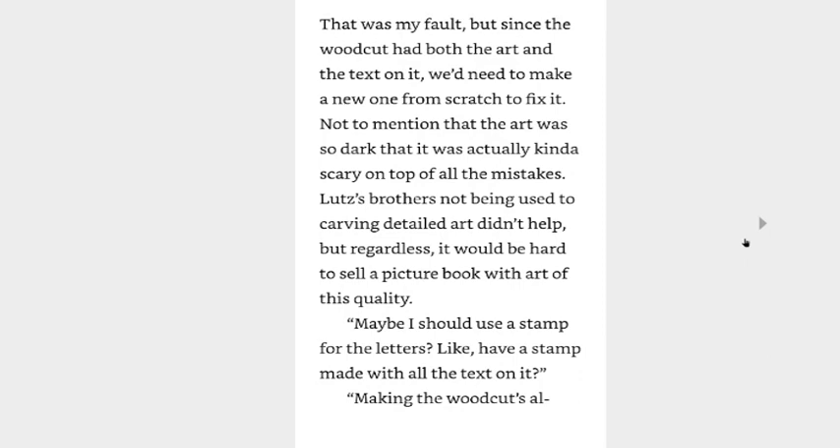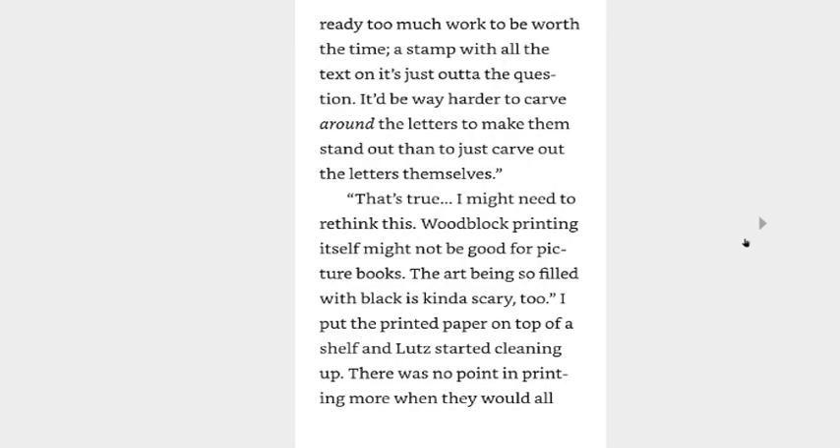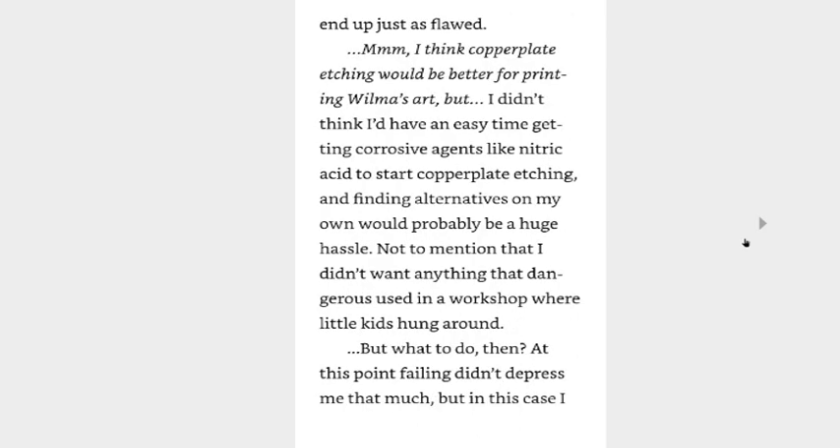It's fine as a woodblock print, but I don't think this is good enough for a picture book. Yeah, the lines aren't impossible to read or anything, but white letters on black aren't the best. It did kind of hurt to read the white letters on black text, and I had messed up the mirrored writing at points. That was my fault, but since the woodcut had both the art and the text on it, we'd need to make a new one from scratch. Not to mention that the art was so dark it was actually kind of scary, on top of all the mistakes — Lutz's brothers not being used to carving detailed art didn't help. But regardless, it would be hard to sell a picture book with art of this quality. Maybe I should use a stamp for the letters — have a stamp made with all the text on it? Making the woodcuts is already too much work. The stamp with all the text would be just out of the question — it'd be way harder to carve around the letters to make them stand out than to just carve out the letters themselves.